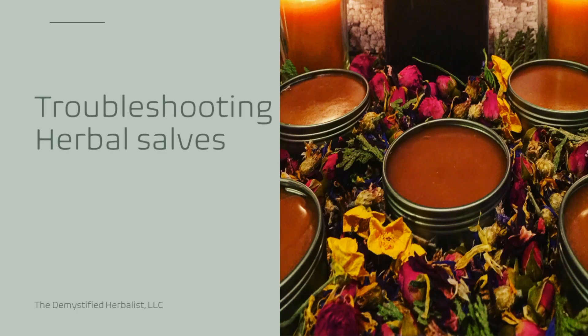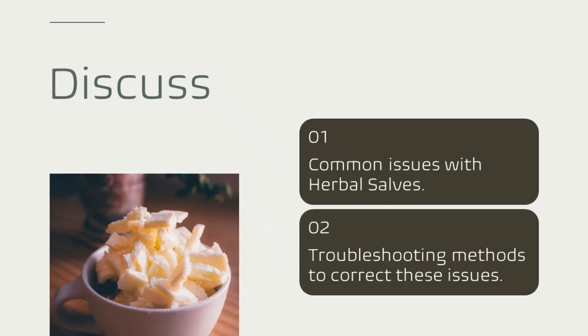Hey, what's up family? This is Jostaria Curry and I am the Demystified Herbalist. On my channel, you're going to learn everything about the human body, plant body, and the unique synergy that exists between the two in a simple and easy to understand fashion. Today, we are going to be talking about herbal salves and some common issues that occur with using them and creating them. And then I'm going to give you some troubleshooting tips and methods to help you address those common issues. So let's get into it.